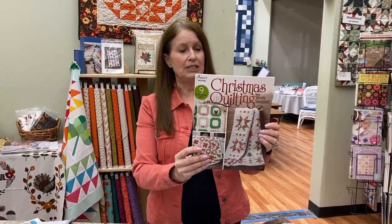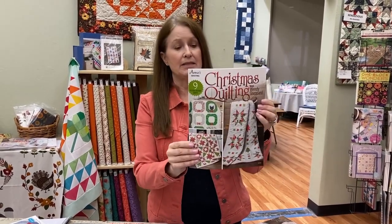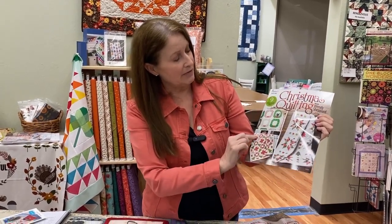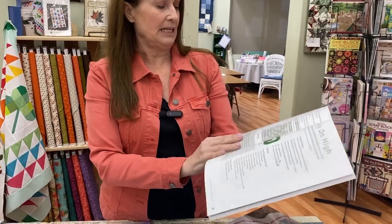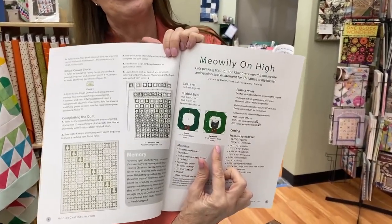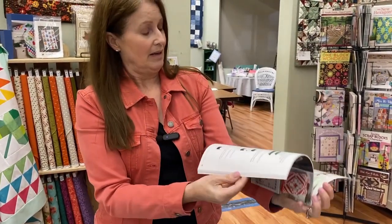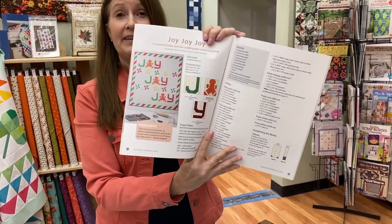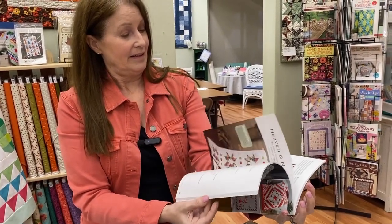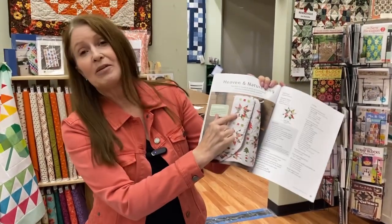The other new book in the store is called 'Christmas Quilting with Wendy Shepherd.' This book has nine holiday quilts in it. My favorite is the main quilt on the cover. There are just some really nice ones — this one is all green with trees, there's one with a cat in a wreath which is really cute, there's gingerbread, and there's the cover quilt which I think is the most popular.